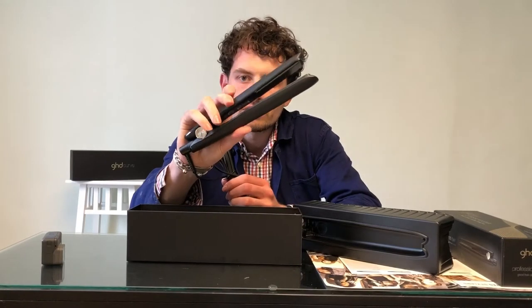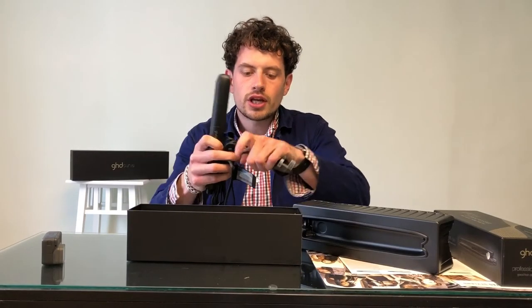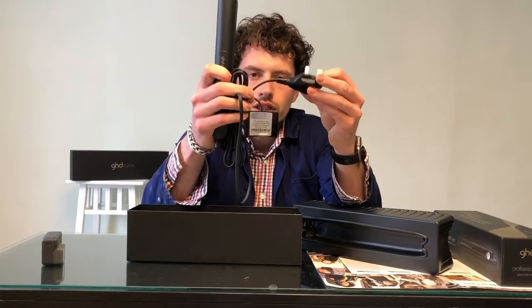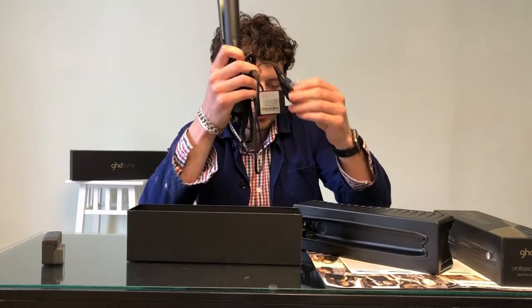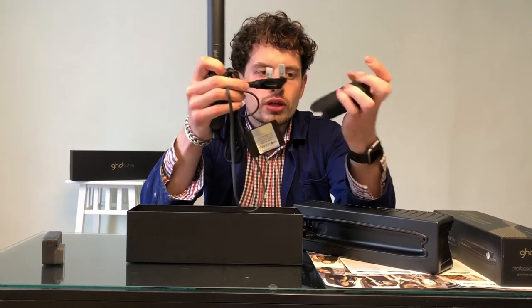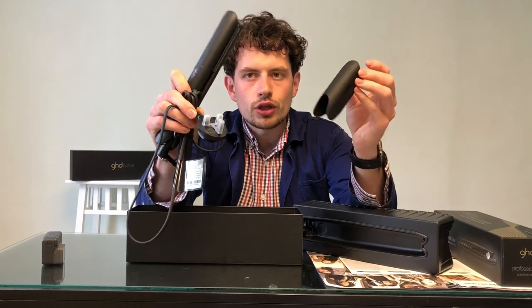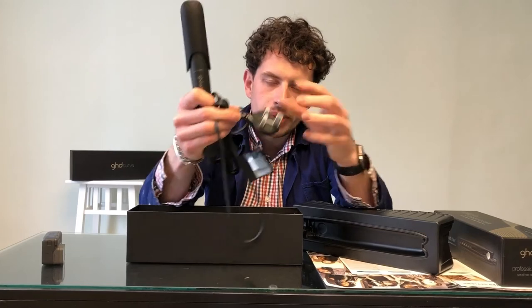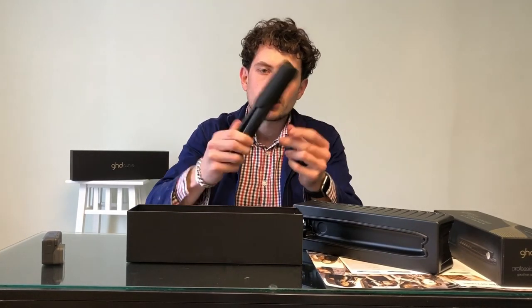It's a really nice sleek black design — GHD Gold on the side. They changed the plug design a while ago; GHD don't have the European plug design anymore, it's a fixed plug, so those of you traveling abroad need to remember to take your adapter. They also have this nifty little cover — if the straighteners are at full heat you can put them down without worrying about melting the carpet. Just put this silicone heatproof protector over and you're good to go.